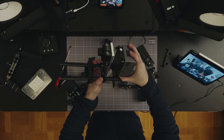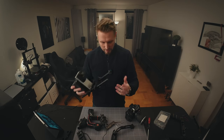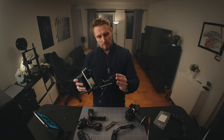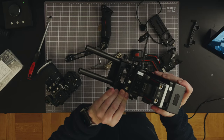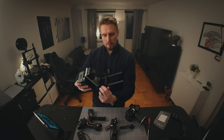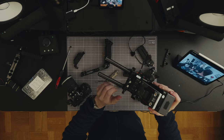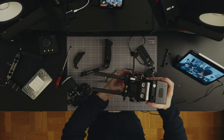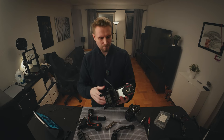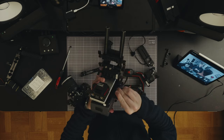Now I will take the V-mount battery plate and attach it to the rods, get it right up in there — tight and snug. I remember now I had this D-tap battery distribution placed in here. I will remove my camera plate and get it flush in here. All right, so far so good.